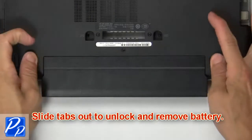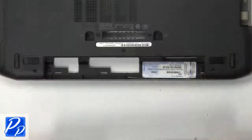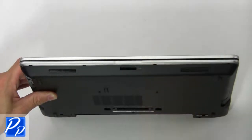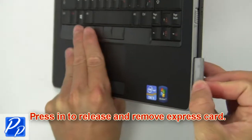First, slide latches outward to unlock and remove the battery. Press in to release and remove SD card. Press in to release and remove Express Card.